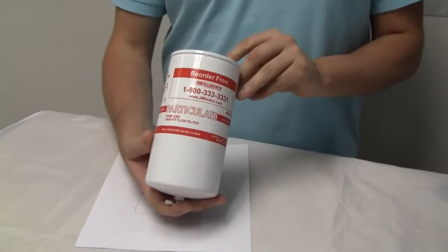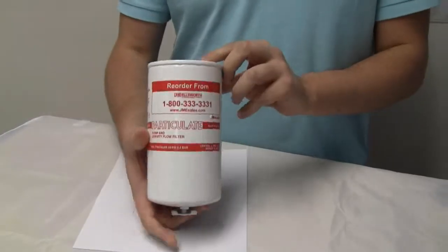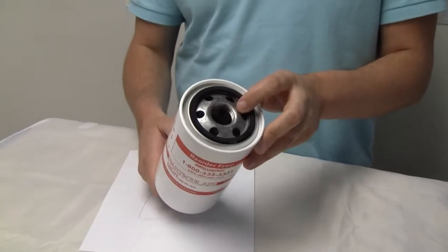Symtec 200 series, equipped with an optional drain, comes with 1 inch 12 UNF thread, looks like 3/4 inch NPT.